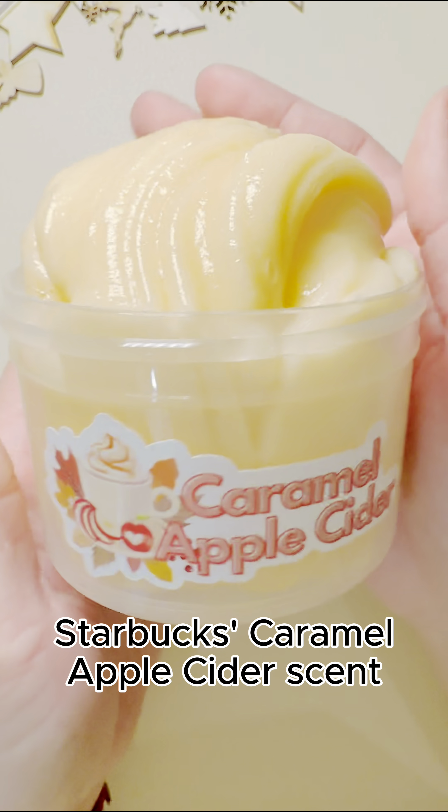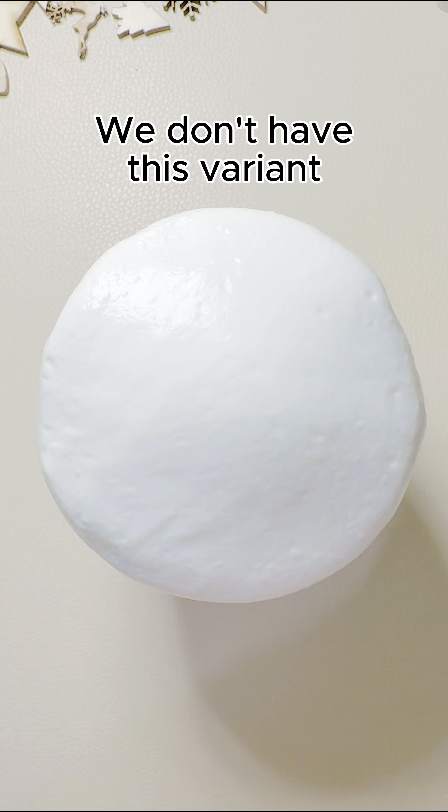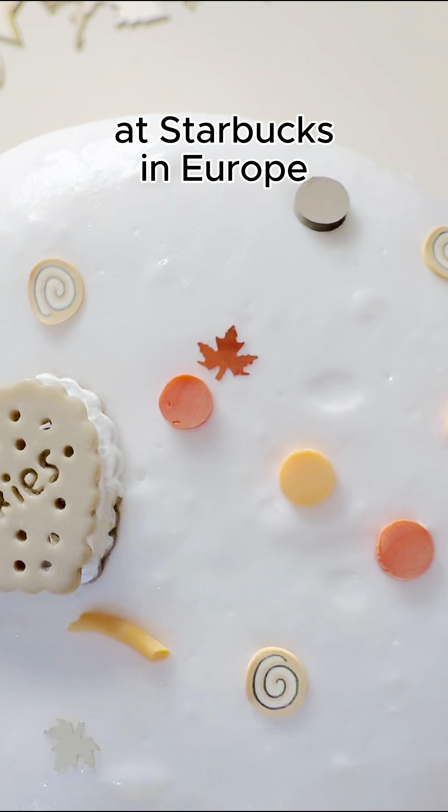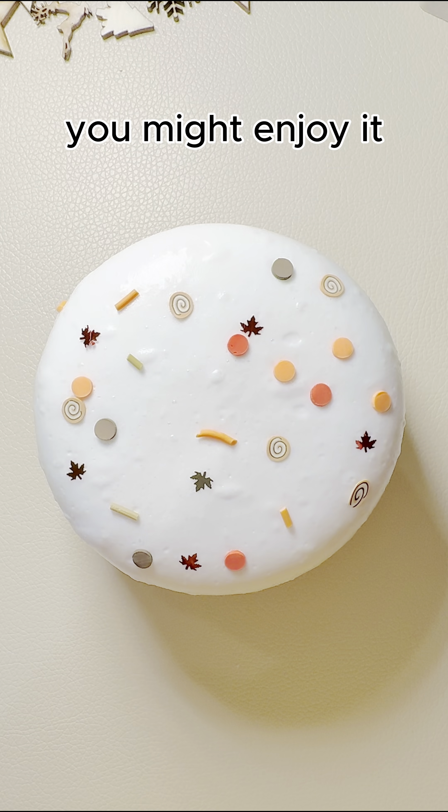It aims to mimic Starbucks Caramel Apple Cider scent, but it didn't win me over. We don't have this variant at Starbucks in Europe, so I can't comment on its authenticity, though if you're into warm scents, you might enjoy it.